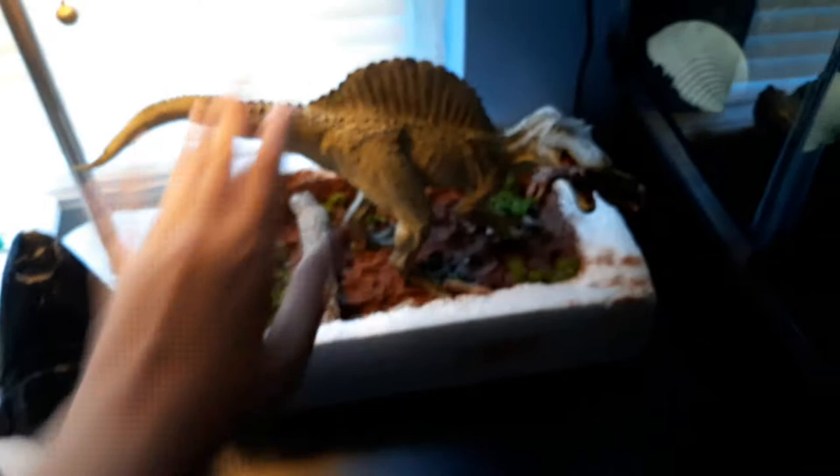We got a megalodon cast right here — this is made out of styrofoam. I used a blue torch to heat it, and now it looks really textured and everything.